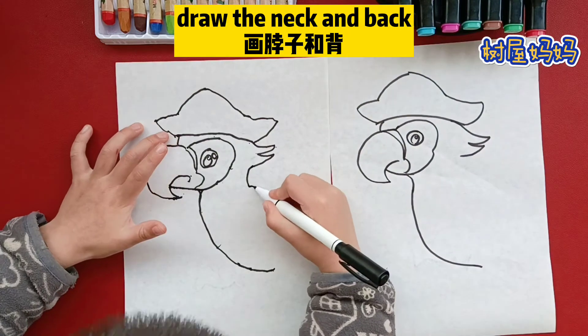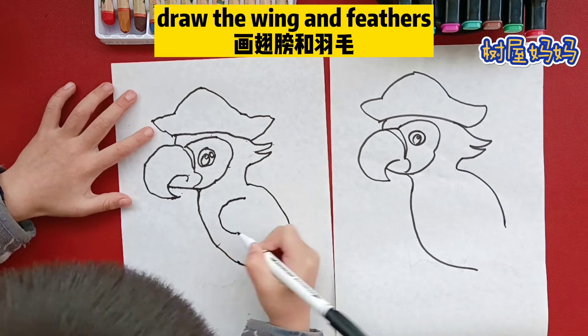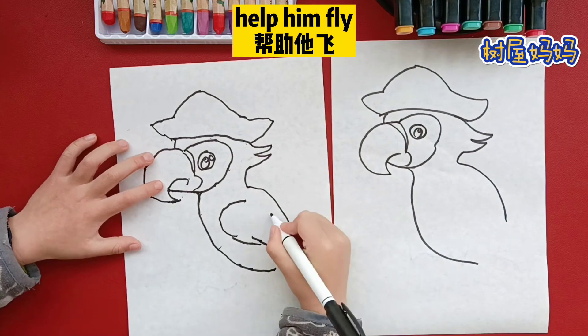Draw the neck and back. Draw the ring and the feathers. What's a feather for? To fly.